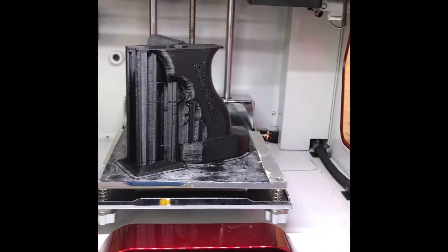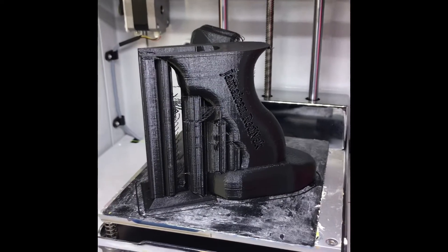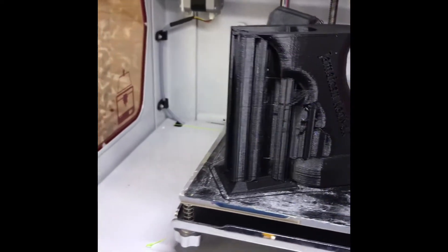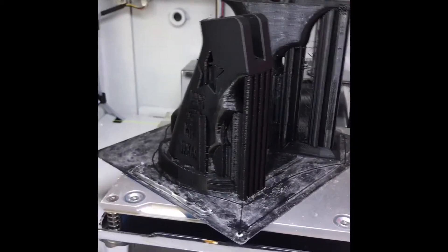Getting back to the 3D printing models — you can see here this is the AK, and I'll just pan it around so you can get a better look at the AR pistol grip as well.